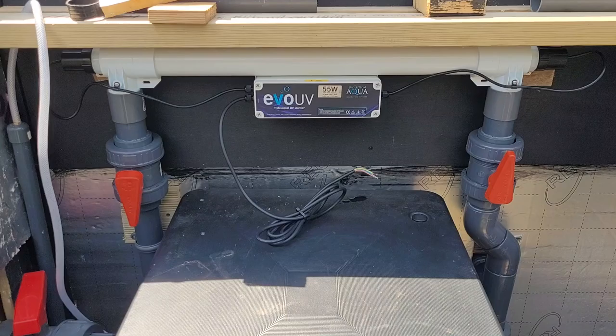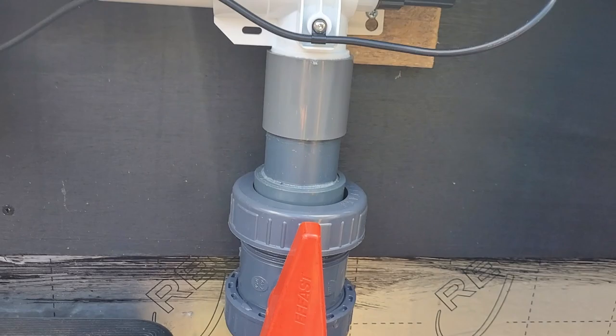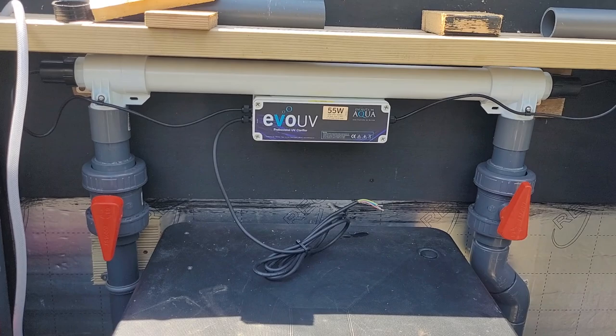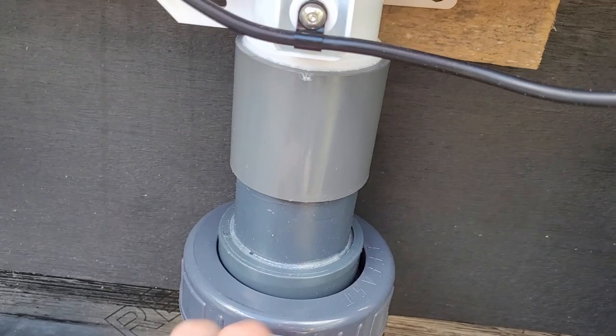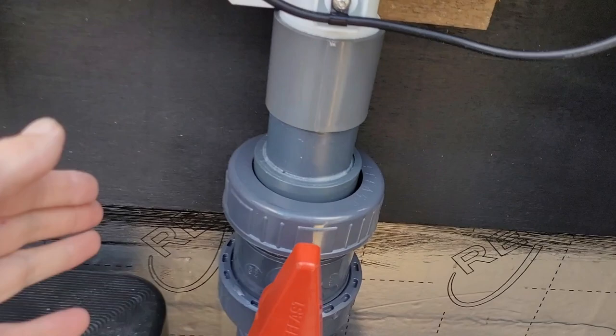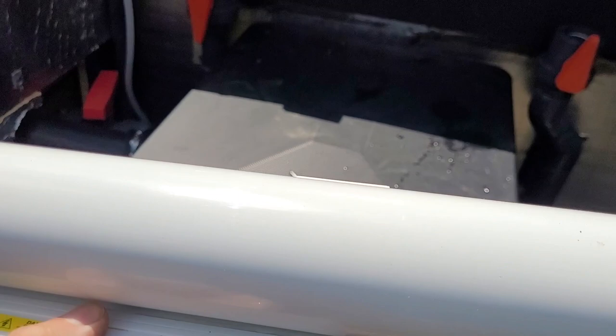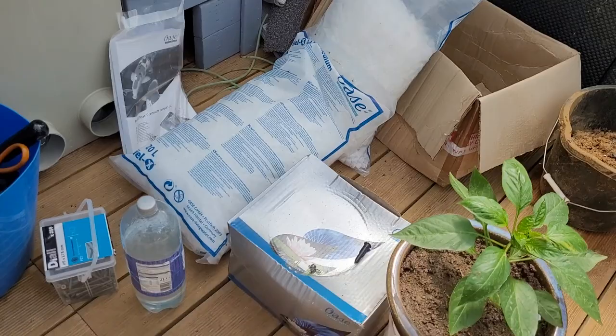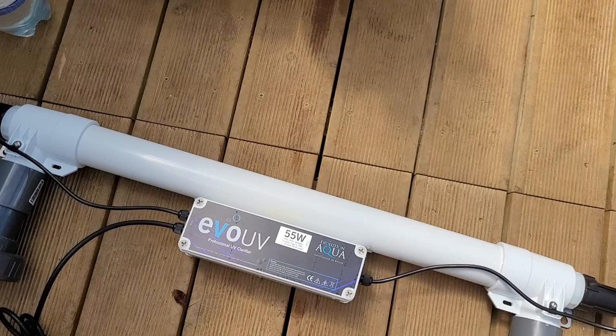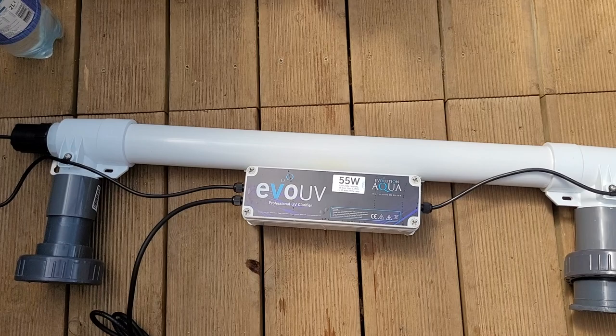That's the ball valves all unscrewed. So a quick tip for Koi fish Johnny - like myself, you've got very little room to play with your UV. If you need to take it off, close both your ball valves. Unscrew the side nearest the UV, and then loosen the screws that side and the other side, and you should just be able to lift it straight out - voila. So I'm going to take the UV out, change the bulb, and pop it back in. Rather than drill a hole in the side of the filter house, I've got a ball valve each side of it, so that is what I'm going to do to change the UV bulbs. I'm going to go get the UV bulb and the quartz tube and set it all up ready to go.